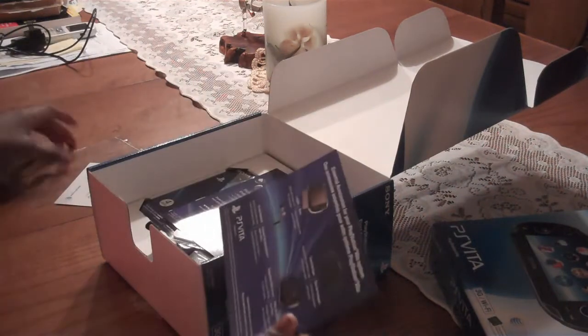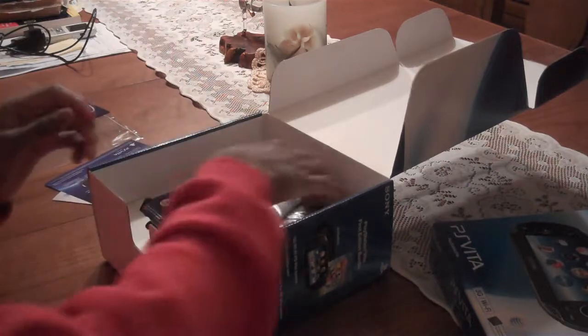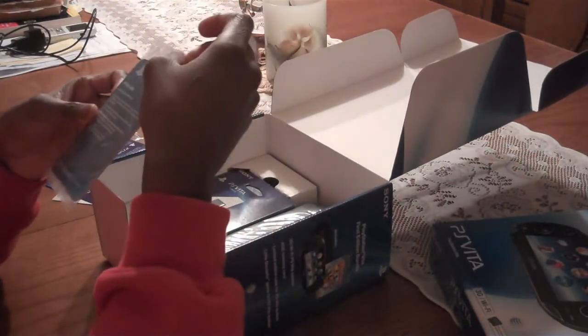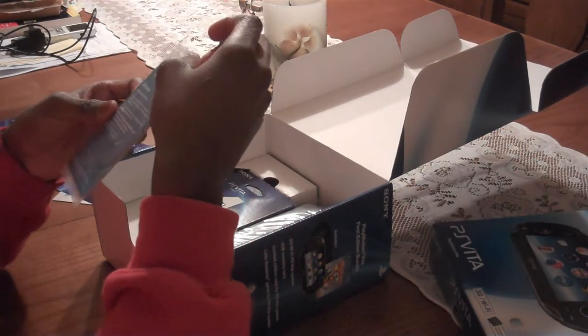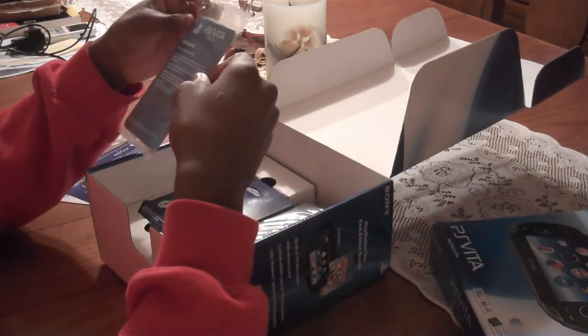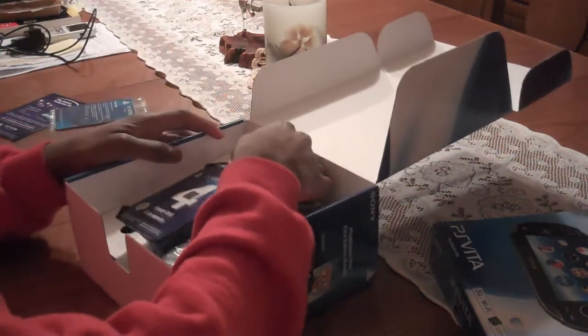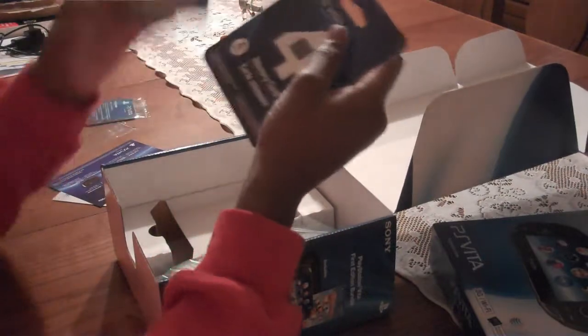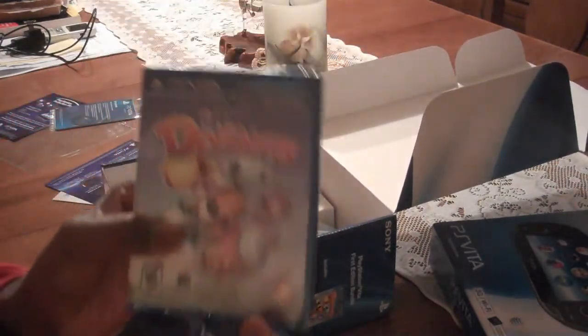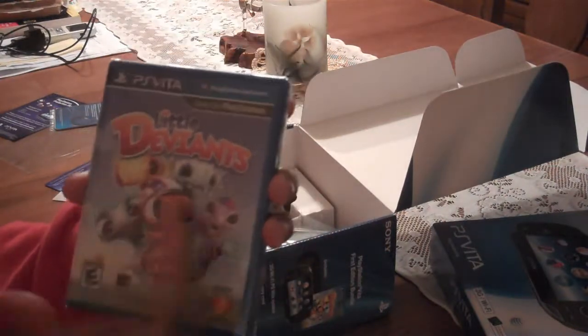I'm not going to go into too much detail about what's in here because I want to show you the game. I know a lot of you want to see the game or the console. We've got some AR play cards — that's augmented reality. I really don't understand what it does. And we got Little Deviants — it's a hardware game, not downloadable. It's a hardware game.